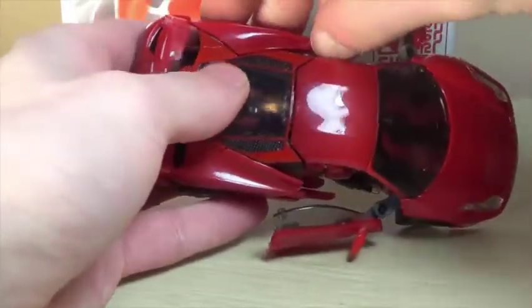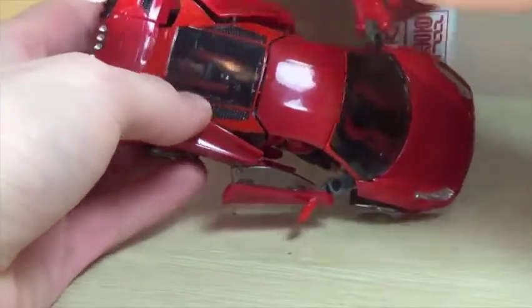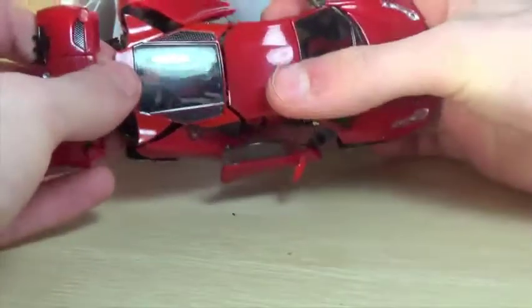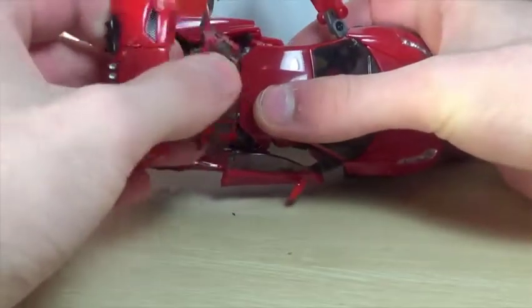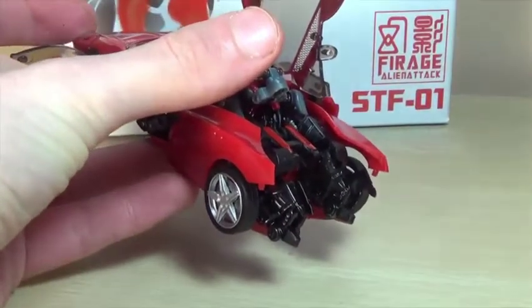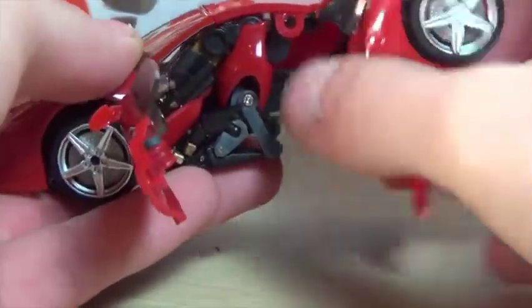If you're not patient with this you're going to have a bad time, but if you're careful and take your time you'll be fine. Next, pop this section up — it just pops like so and will help get things out of the way. Pull this up; if it pops back in just pop it back out, making sure it's popped out from the back.